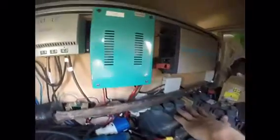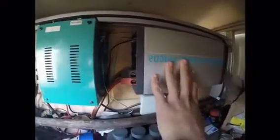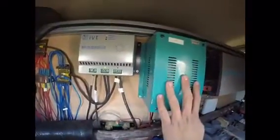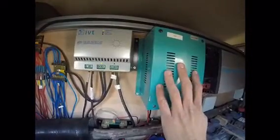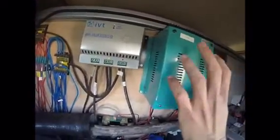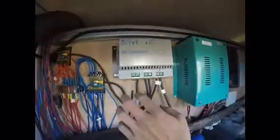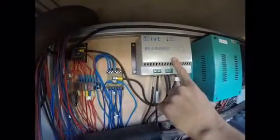Here you find two batteries, 210 amp-hours in total. Here is 12V and 220V. This is for charging the batteries from 220V to 12V. This is the solar panel regulator, and this is the 12-volt output.